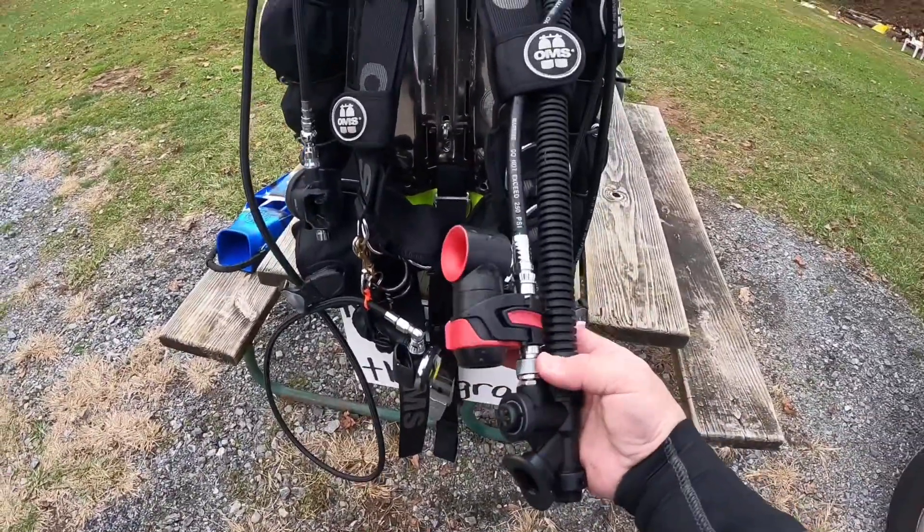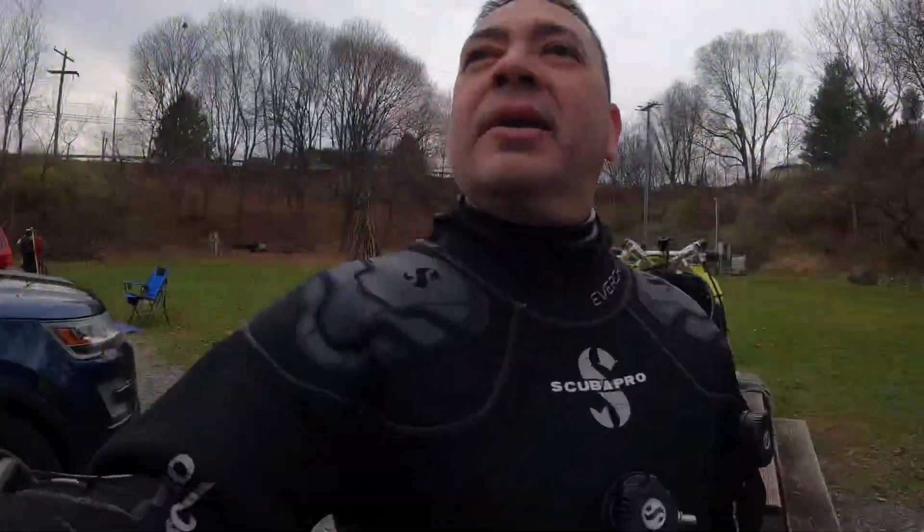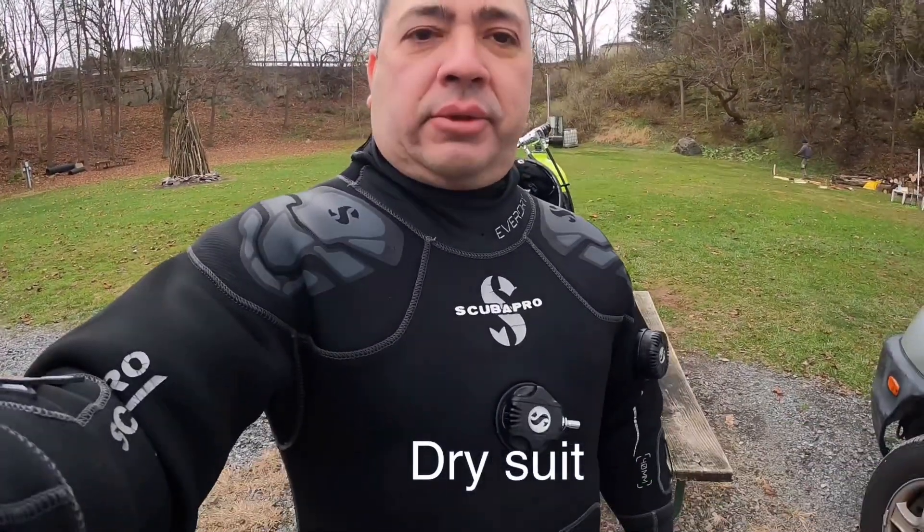There's my big quacker there. That is my gear. My SCUBA PRO Everdry drysuit that I have. Well, this is my stuff. See you later.